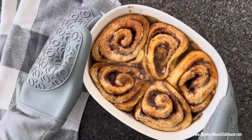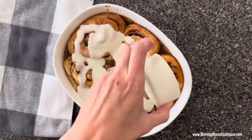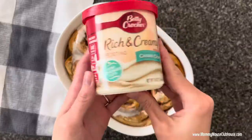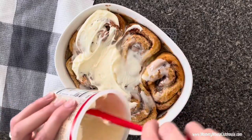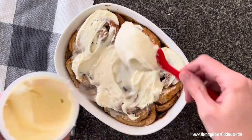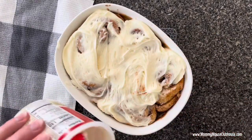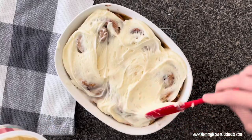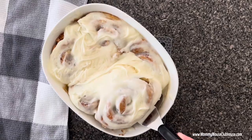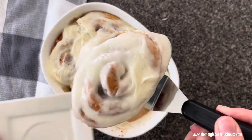When the rolls are done, top them with the icing that comes in the package, then spread the extra frosting on top. And that's it! Now you have amazing fluffy cinnamon rolls with minimal work. You can find the full written recipe in the description below and the printable version over at mommymouseclubhouse.com.